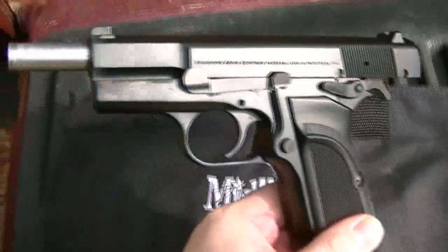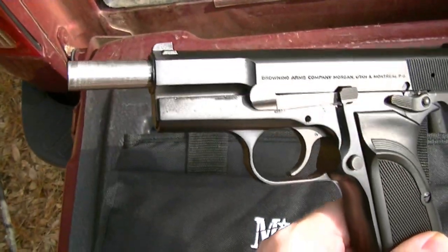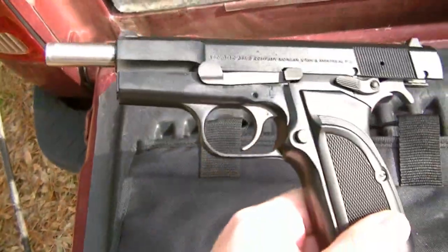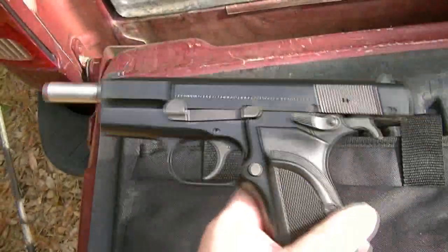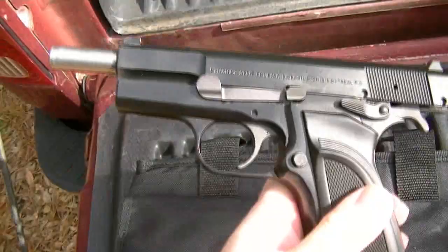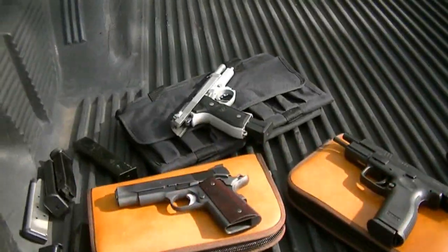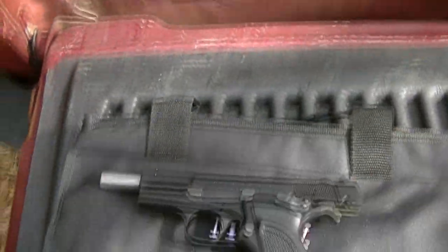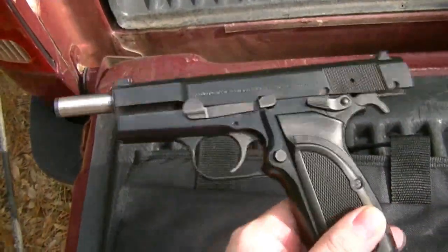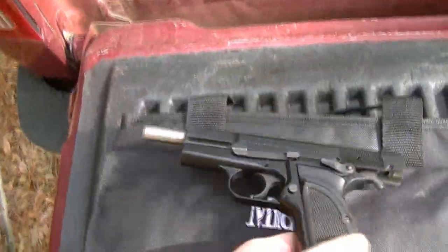Yeah, it's been a while since I previously shot this thing. If you look at one of my earliest shooting videos from April, I think I still have one up — that was the last time I shot this. It was good to get some more trigger time with it. I used to shoot this the most, but I ended up getting the SIG and the Beretta, so I ended up shooting other guns. Still, very nice shooter — probably one of my best in 9mm.